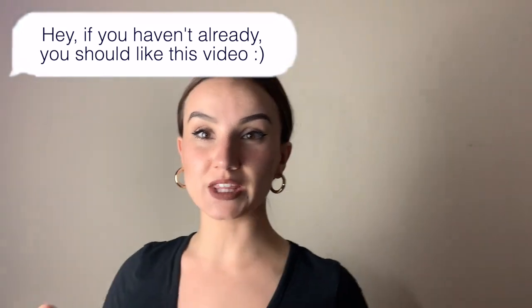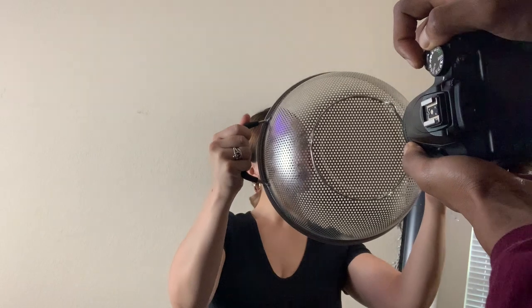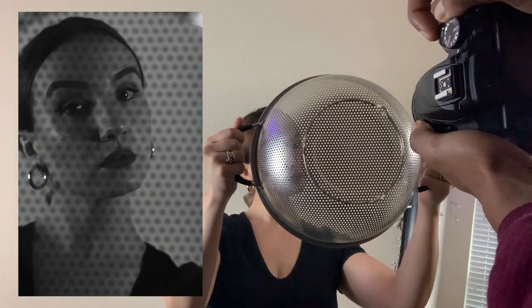Okay, next one up — you need two things: a strainer and a source of light. What we're going to do is hold this up and put the strainer in front so it kind of gives like a cool, holy texture. Hopefully you guys can see that — I can. I'm going to put the strainer in front of me so the camera lens is right here. Do you guys hear that shutter?